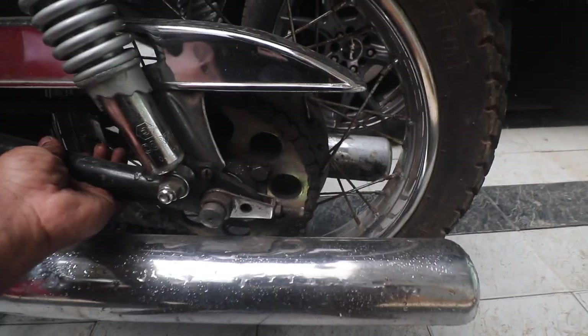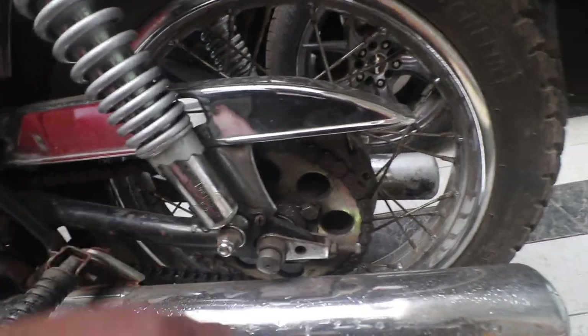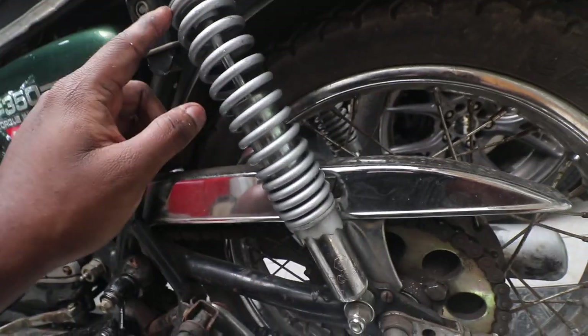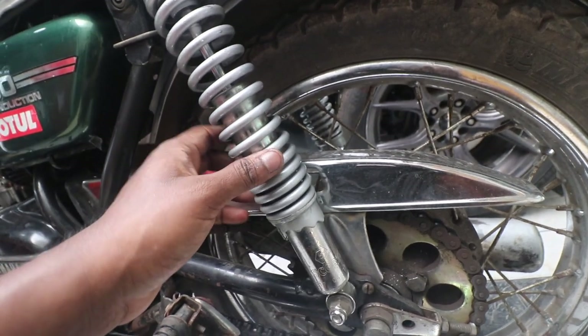Then look at the swingarm condition — rock it sideways and see if there is play. If there is play, that means the bushes are worn. Then look at the condition of the shock. This should be chrome, but I painted it this color because it was rusting a lot.